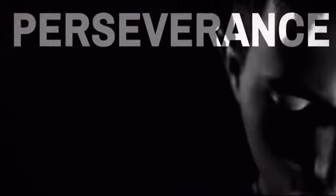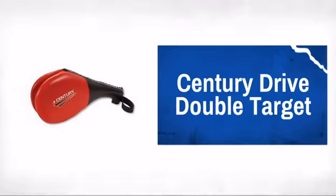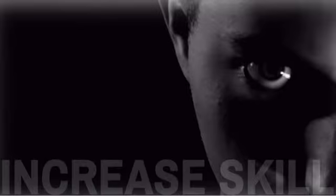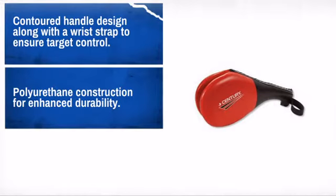Get quality and performance at a great price with this awesome design made by Century, the world's largest martial arts supplier. With high-quality materials and craftsmanship, it is sure to meet your needs.